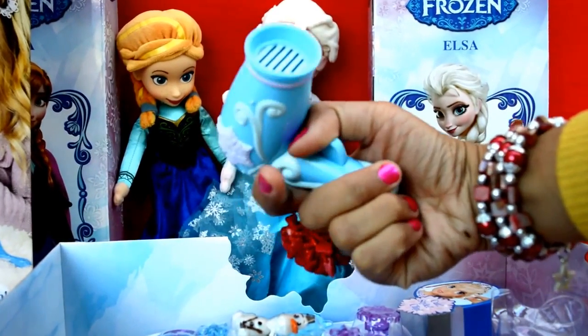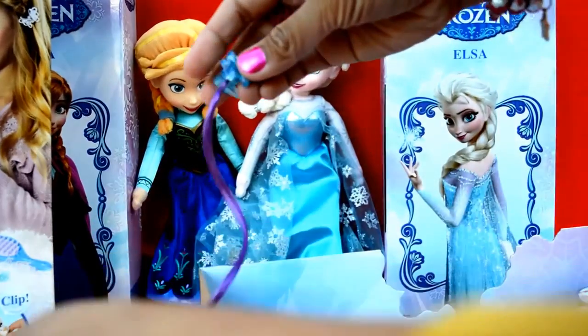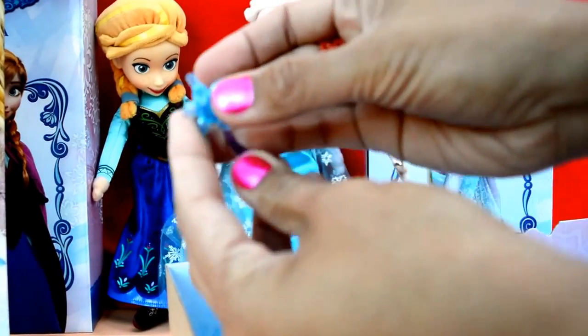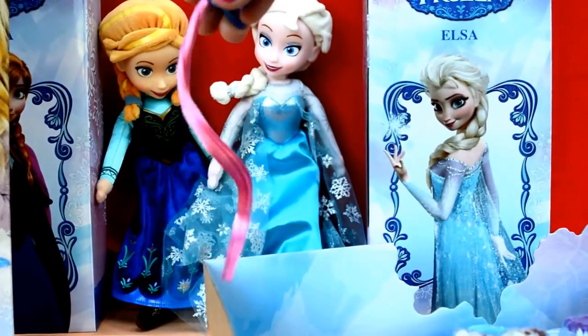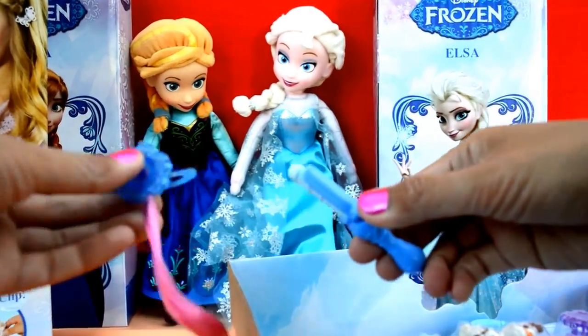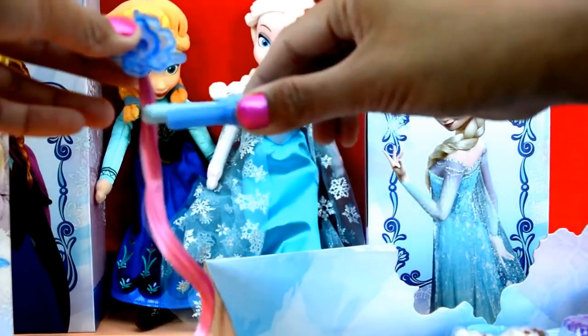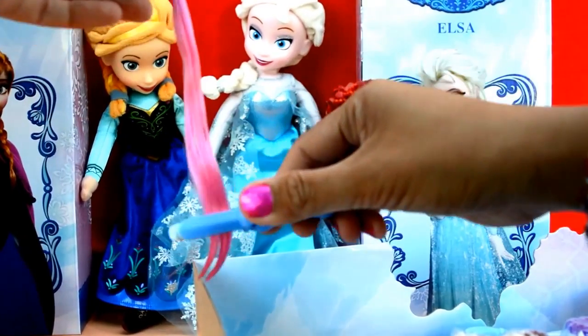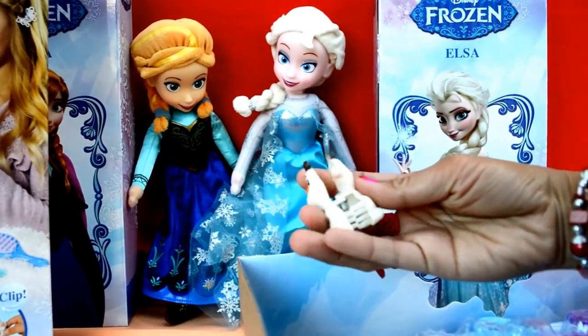It's a working hairdryer. We have a purple extension, a pink extension, we have a hair straightener, and an Olaf hair clip.